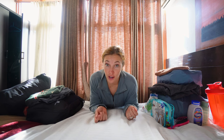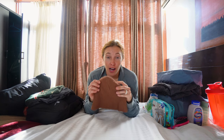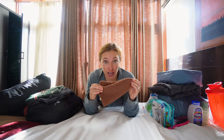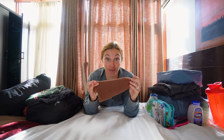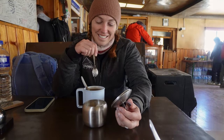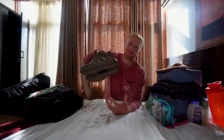Our favorite items: mine is pretty simple — it was a stocking cap. I literally wore this every day, one because I was cold, and two because my hair got so disgusting I just had to have something over my head. I also slept in this every night and basically didn't take it off for 12 days.